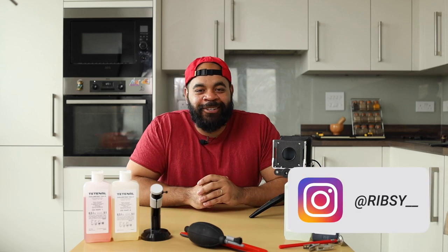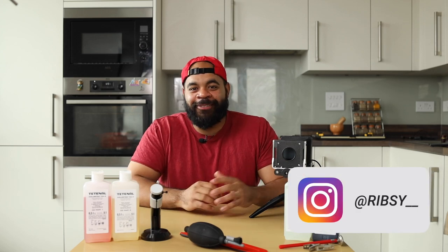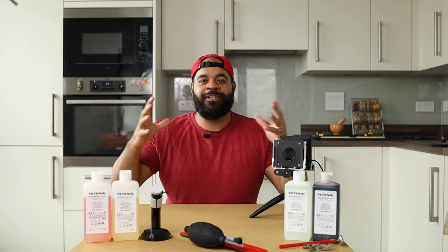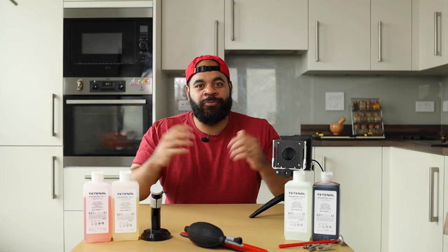What's good? It's your man Ribsy, and welcome to my darkroom — aka my kitchen, my bathroom, you name it. I don't have the fortune of having an amazing self-contained darkroom, but I still make it happen. I'm going to show you exactly how I make prints at home with some key tools and not too much hassle.